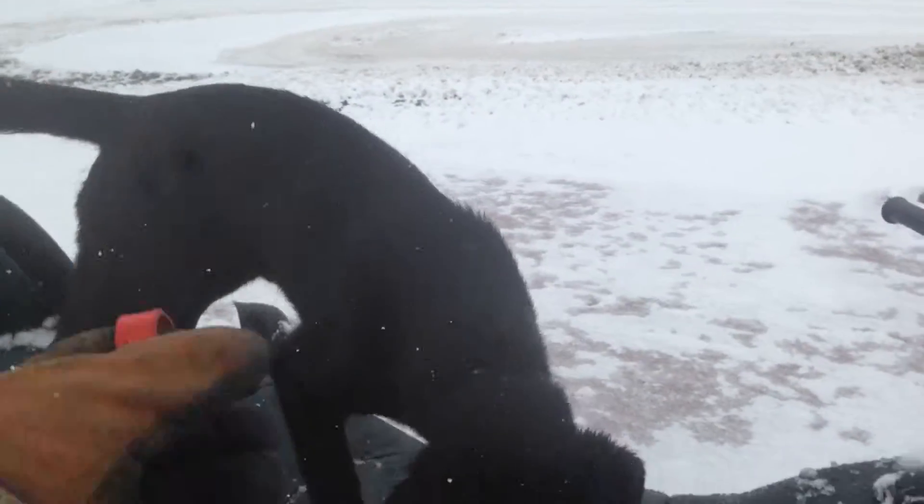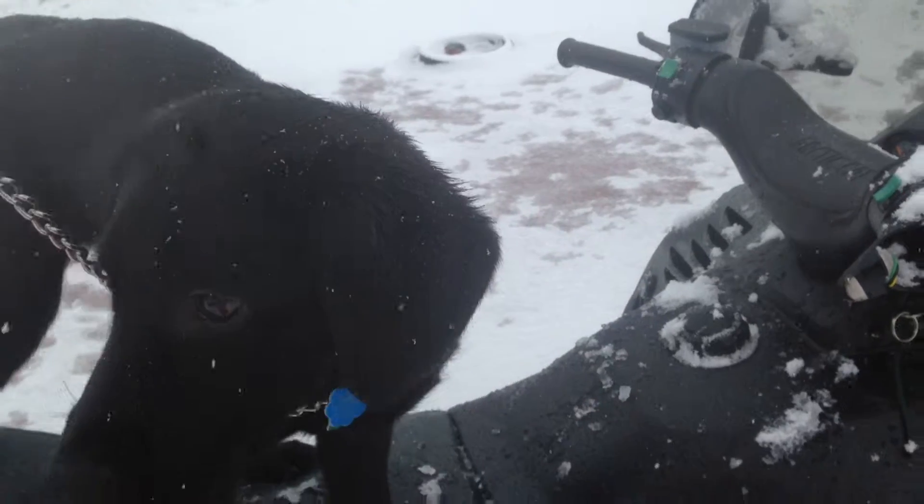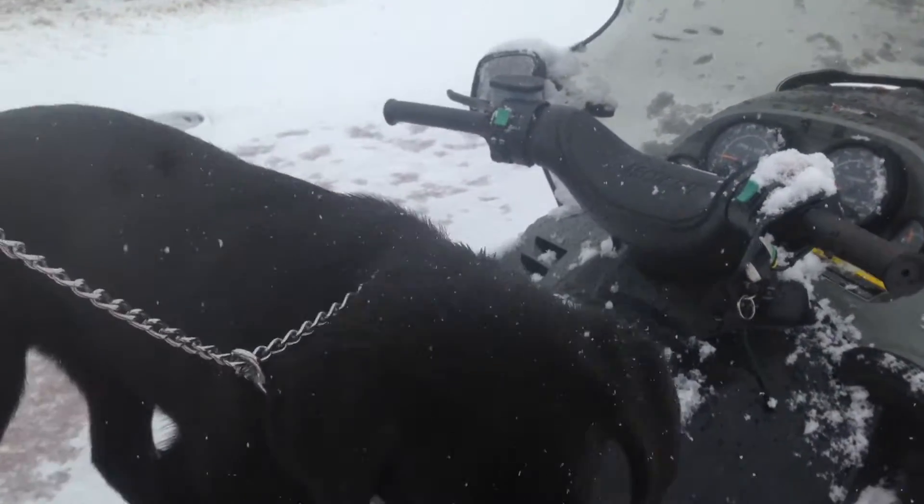Just going to start doing some pretty big training here in about a year or so. First, we got to get her used to riding on the equipment and having a good time.